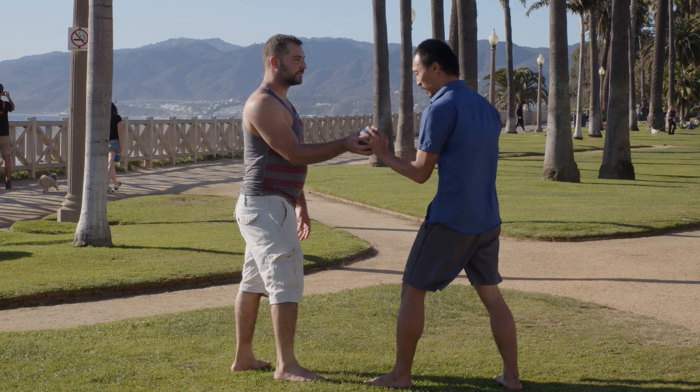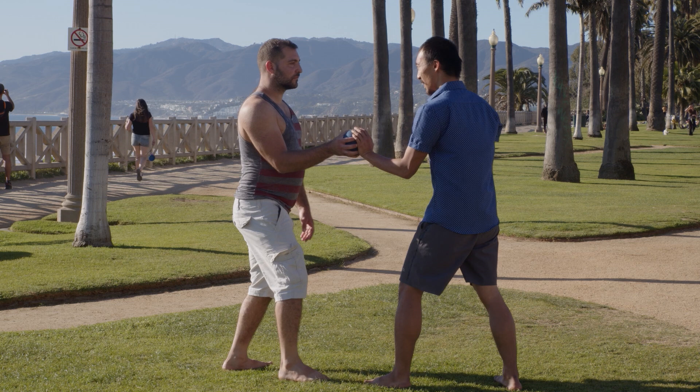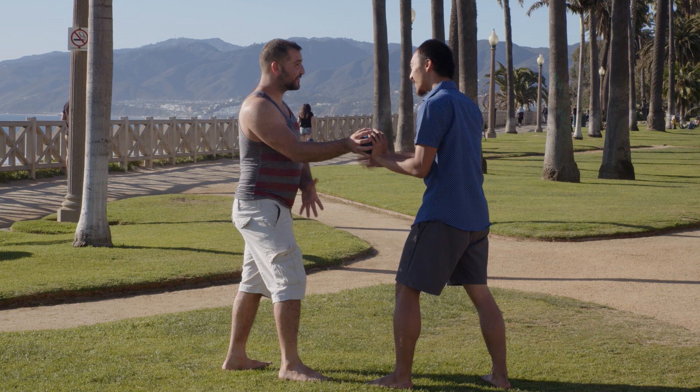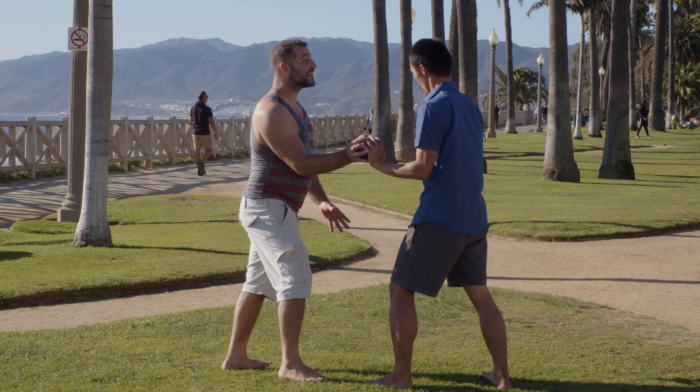Someone tries to rob you, sucker punch you — can you use this type of intention, this type of connection? Here's more of the 'you take it' exercise. It's almost like Asian parents fighting over the bill — 'No, I got the bill!' And then one of us is going to switch intentions. Right about here I'm going to switch — my energy becomes intrusive, but he just keeps beneficent energy and I fall.